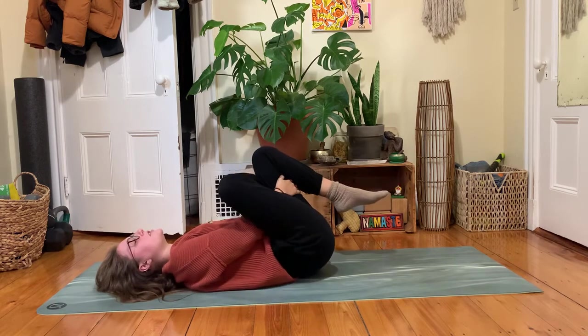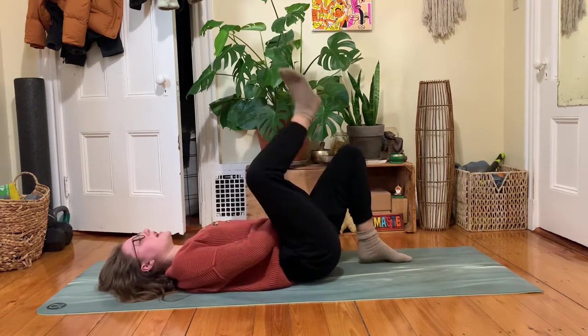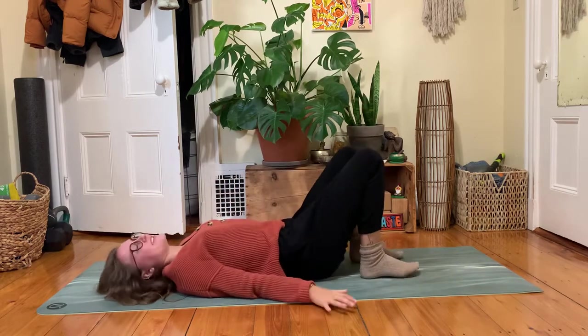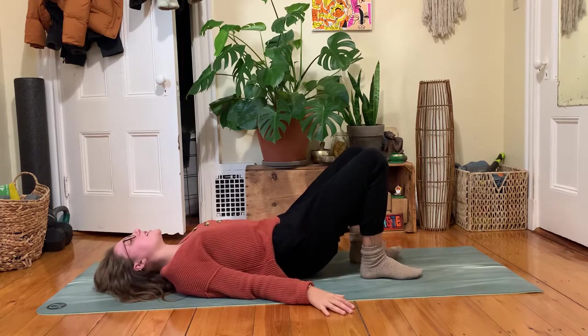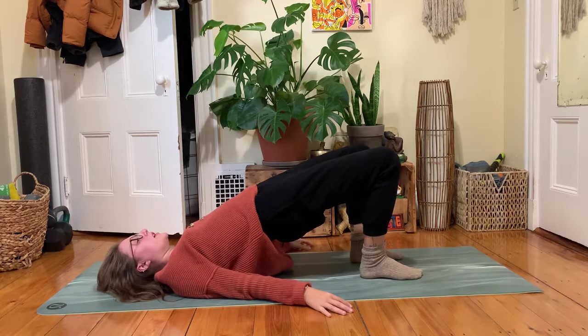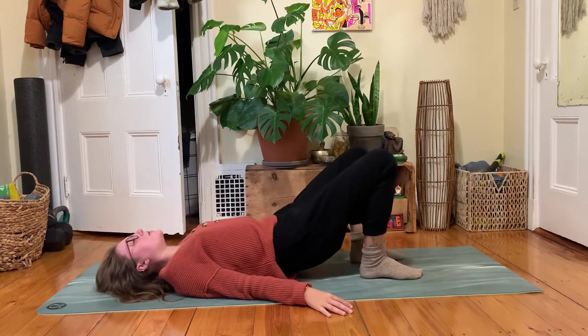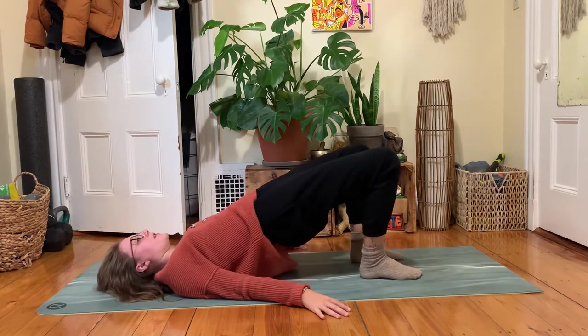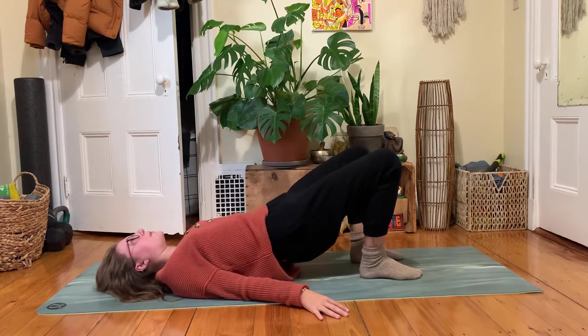Switching sides in your time. Right foot steps next to your left. Maybe your hands press into the ground in between. From here, hips could lift up towards the ceiling for a moment in a bridge pose, then land back down. One more like that if you'd like — press down to lift up — then as your hips lower down, your left ankle could cross over your right leg.